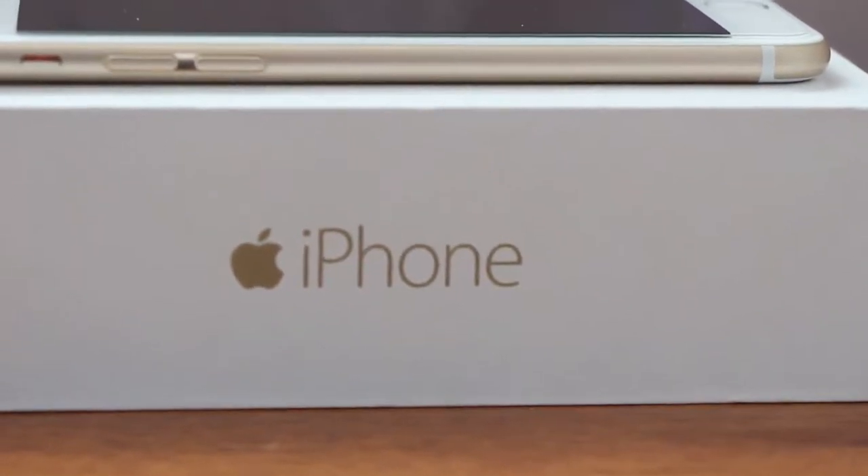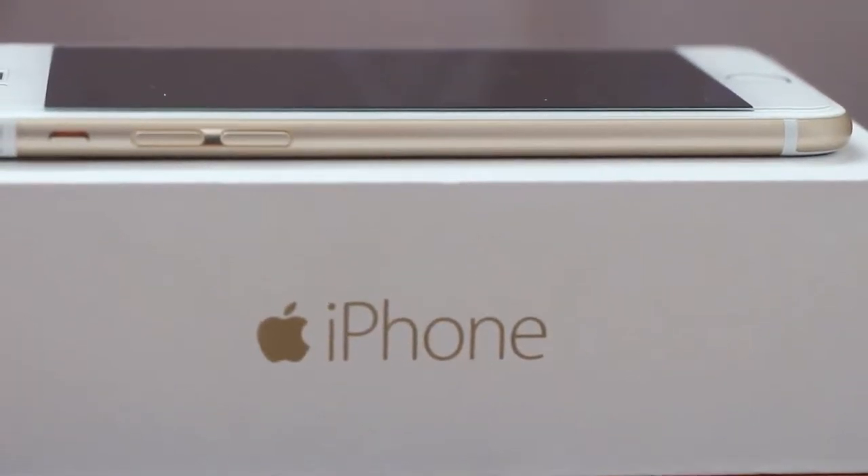What's up dudes, this is your bro David here. Hey guys, it's me John, and today we are going to review the iPhone 6.